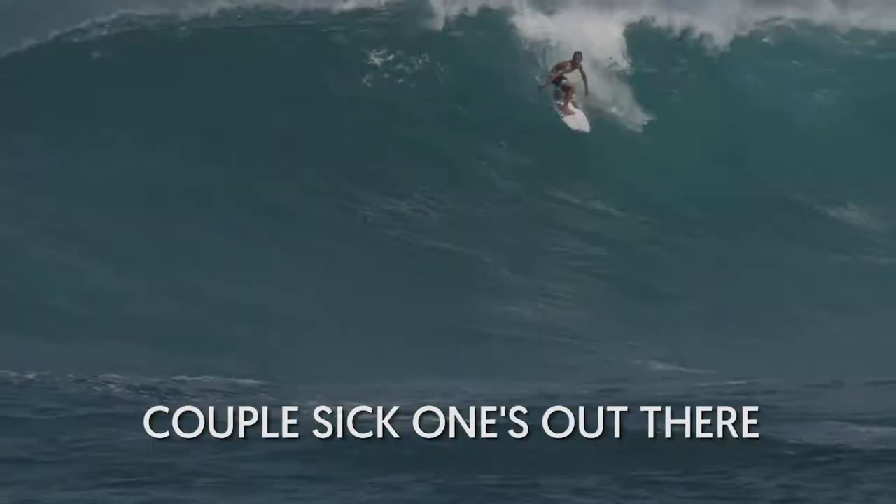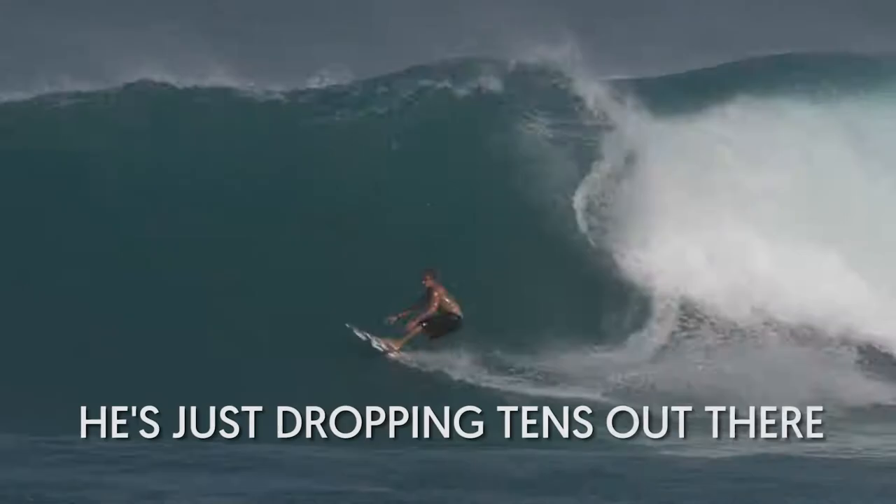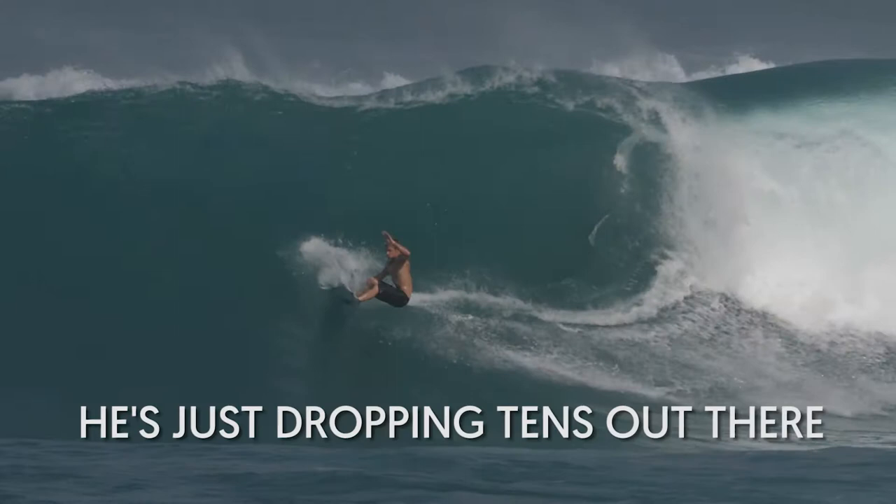I think he was really far up to catch the wave, because he can't paddle that fast because he's so small. And then by the time he'd stand up, he couldn't turn because he was so far up. He got mowed like six times. But he's just dropping tens out there — getting barrels and just huge carves and huge turns.